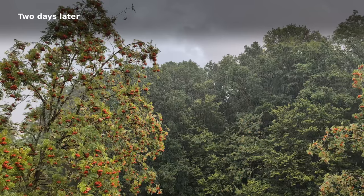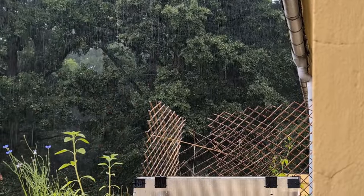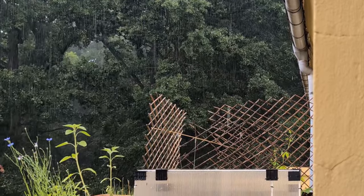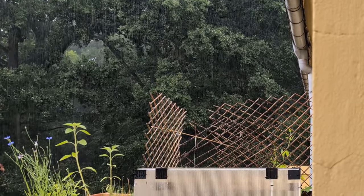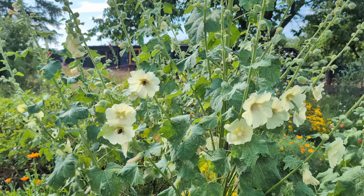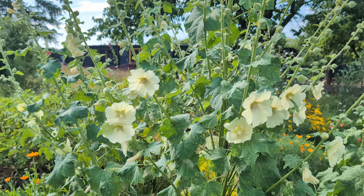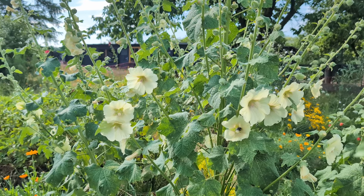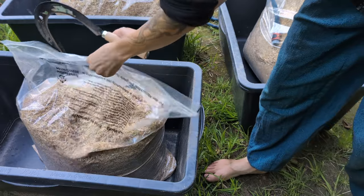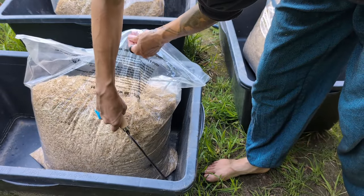Two days later. The next days brought more rain. I was so sick of it — I was in a bad mood for most of the day. As most days, there was a pocket of sunshine in the late afternoon. I didn't feel like heading to the garden, but some things could not wait, so I headed there anyway.